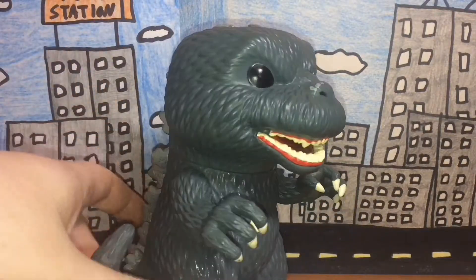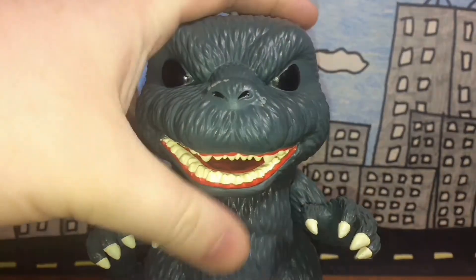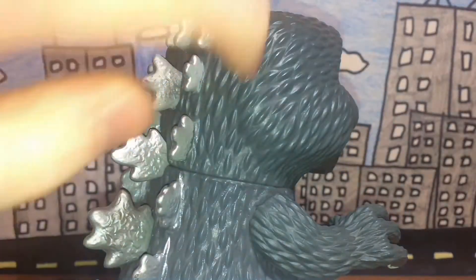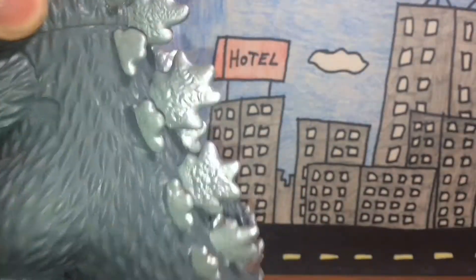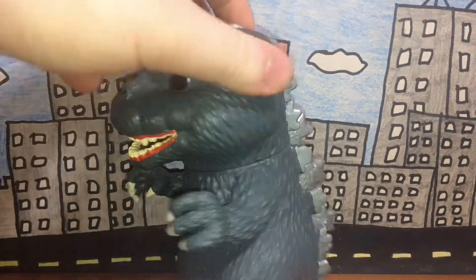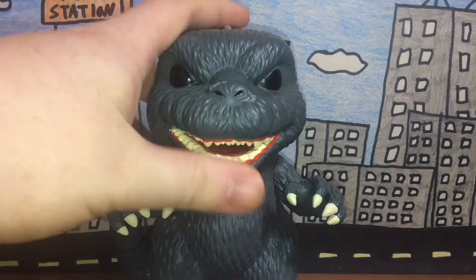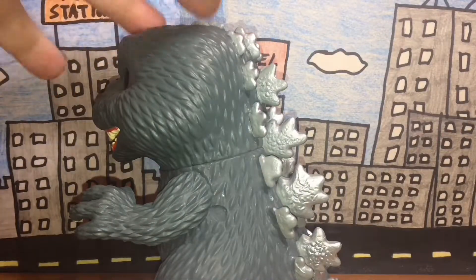Whatever the case, this is pretty nice looking — he has a pretty cool fierce look on his face. The teeth are nicely done, the claws, the toes, and his scales here look really well detailed. The dorsal plates are really nice looking too. Back onto detail — yeah, this is really well done in terms of texture and sculpt.